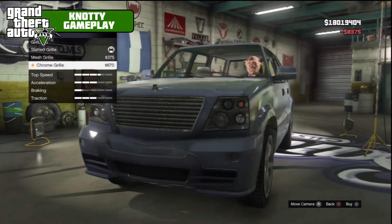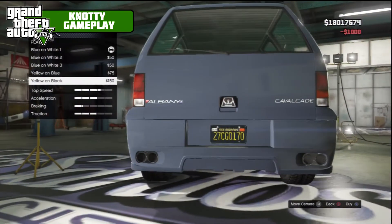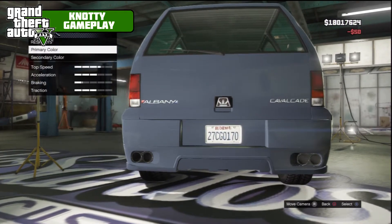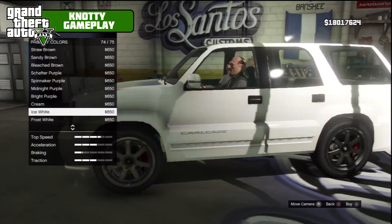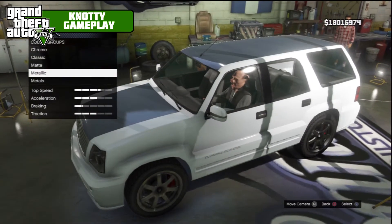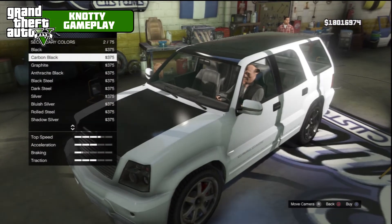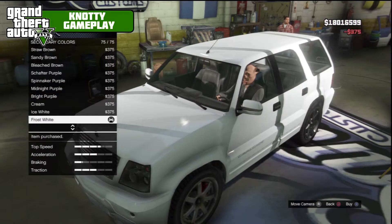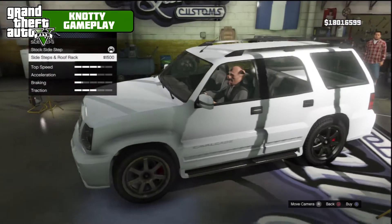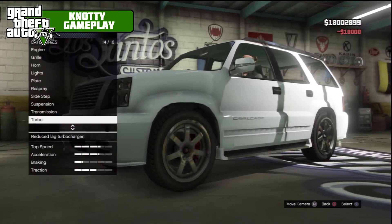For the grill we've got mesh and chrome — I think we'll go chrome. Zion lights. For the plate we'll go blue on white. Primary color we're going frost white — that looks a bit better. The secondary color does the over-top bit, we'll do that the same — frost white again, otherwise it'll look a bit weird with two colors. We've got sidesteps and a roof rack — we'll stick both of them on. Competition suspension, race transmission, turbo tuning.